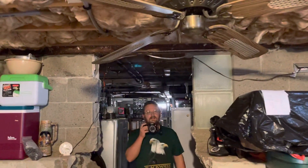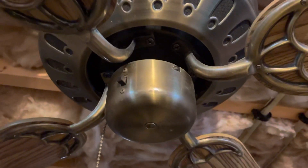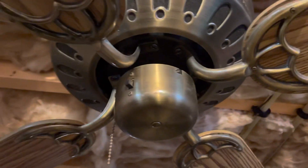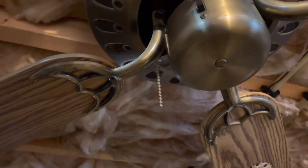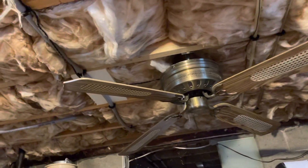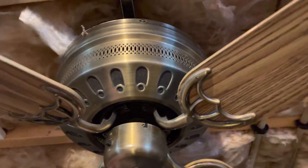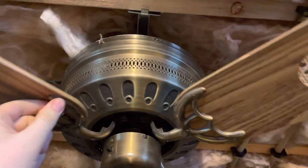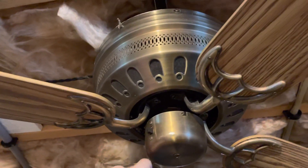Check out his channel. We have this — maybe a Litex, I don't know. It might be like a switch housing, you think? Do Whitex fans usually say Whitex on top of them? Honestly, I don't know. I haven't even seen too many up close. I've had this down here for how long now? I don't even remember where it came from — probably found it at least six months ago.